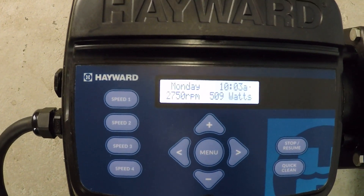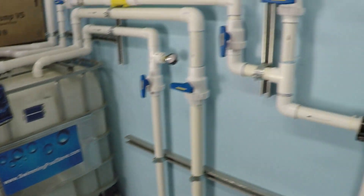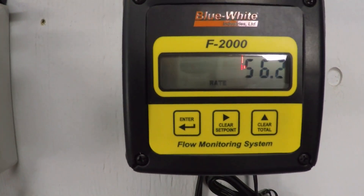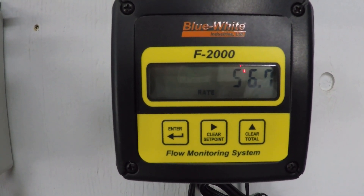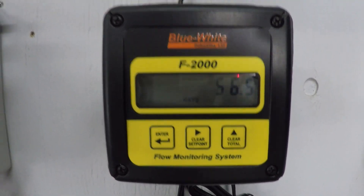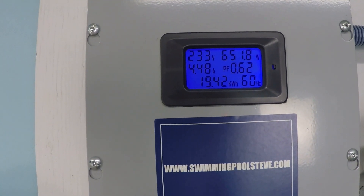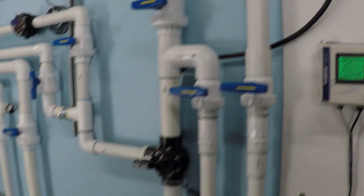At 2,750 RPM: around 56 to 56.7 gallons per minute, 651.8 watts, and 4.47 to 4.48 amps.